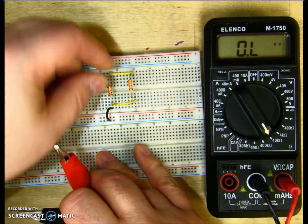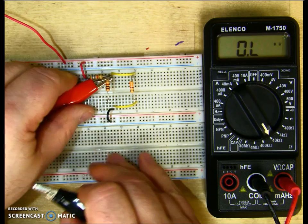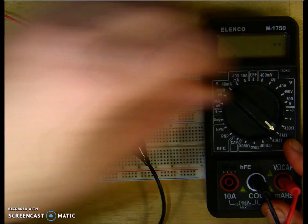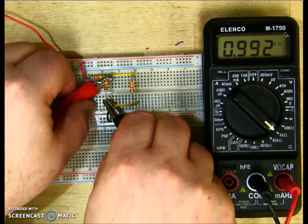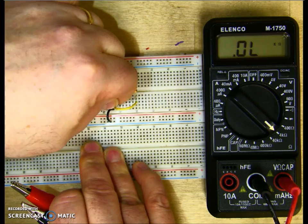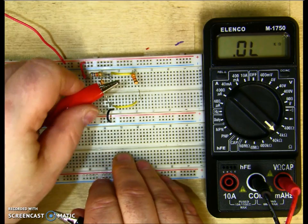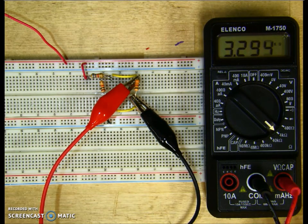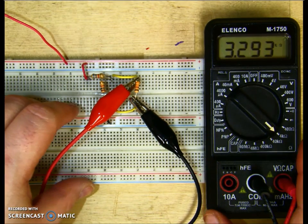Put that back in the circuit. Pull out the bottom of R2, clip my positive to the top and my negative to the bottom, and I get 0.98k. Turning the meter down, R2 is 992 ohms. Put R2 back in the circuit and measure R3. R3 ends up being 3.29k, and it was supposed to be 3.3k. So all the resistors in the circuit are within tolerance.